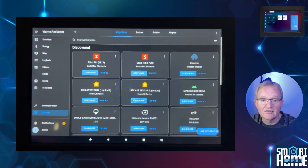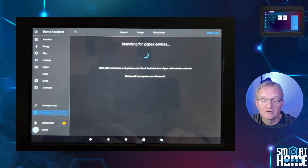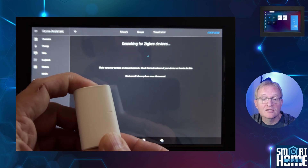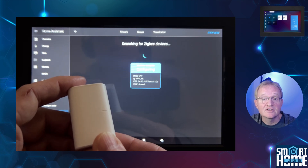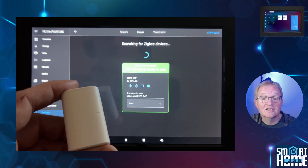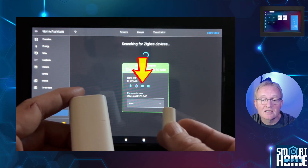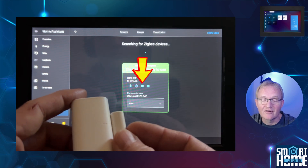Now our ZB dongle is configured, we can add our Sonoff door contact sensor. Press the blue Add Integration button in the bottom right-hand corner, then select Add Zigbee Device which should be the top option. Put the Sonoff door contact sensor into pairing mode by pressing the top button for five seconds or until you see the red flashing light. The device will be found — leave it until it's fully configured. Opening and closing the contact sensor results in the sensor reporting open and close in the sensor attributes, confirming it's working as intended and very quickly.